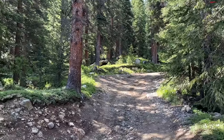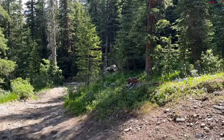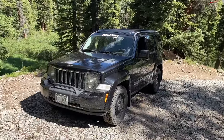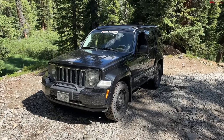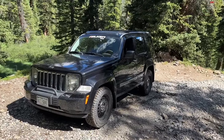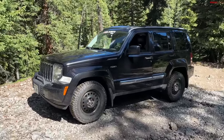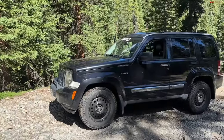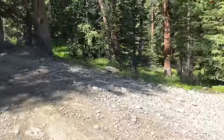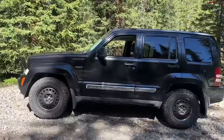Hey guys, if you recall last time I was up on this trail here in the Colorado mountains, it was with the brand new Jeep 392. I said the reason most people weren't going to take it off-road is because it was too precious, too expensive. Well, not today — because today we have this: a 2011 Jeep Liberty.